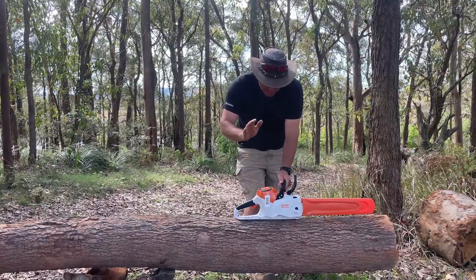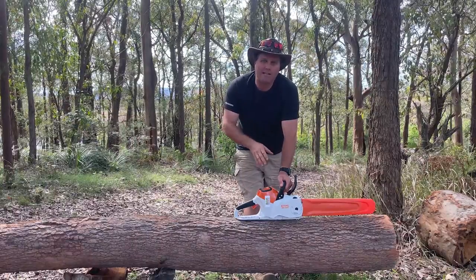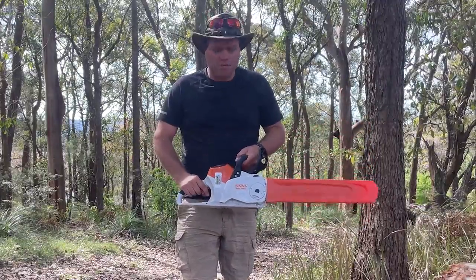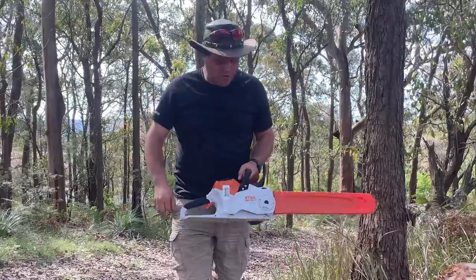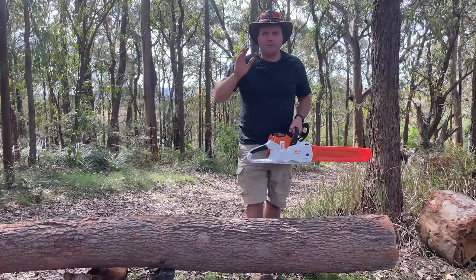I have bought here the MS-220C. Now this is currently the largest saw in Stihl's battery range. It's got a little bit of weight to it — I can hold it with one hand, not that I recommend doing that. But it's a fairly meaty saw. They say it can be used for professional work.